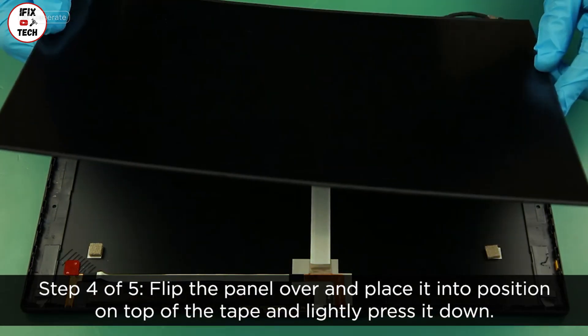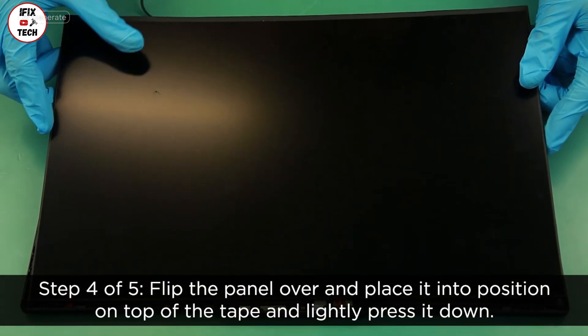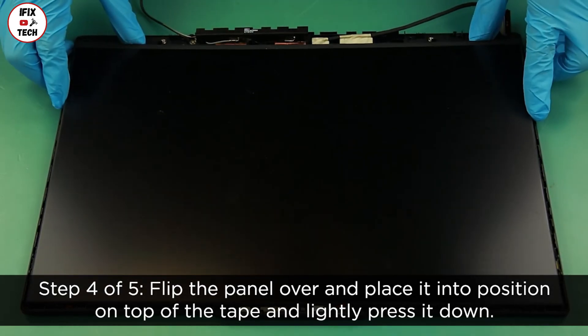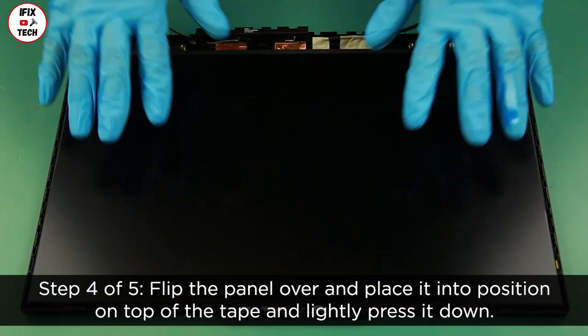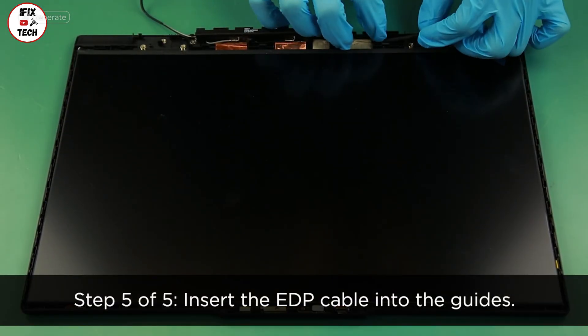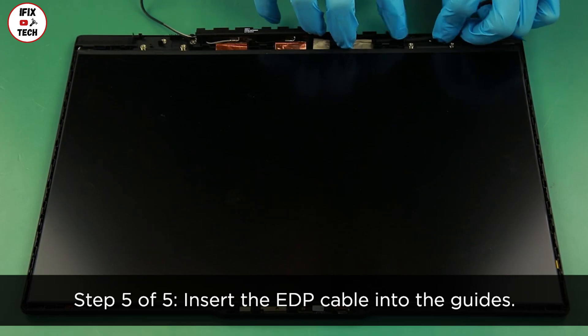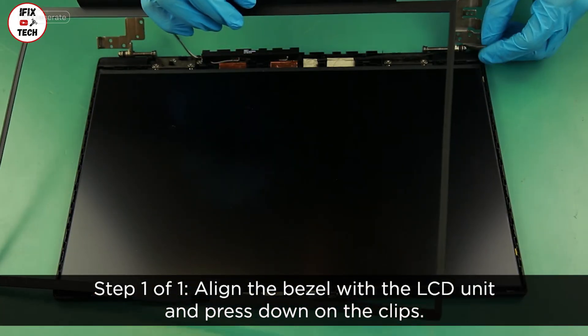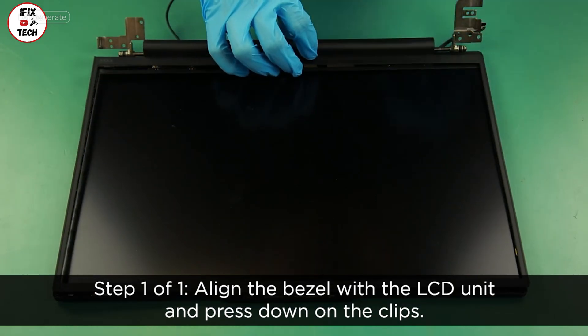Remove the protective covers from the adhesive tapes. Flip the panel over and place it into position on top of the tape and lightly press it down. Insert the EDP cable into the guides. Align the bezel with the LCD unit and press down on the clips.